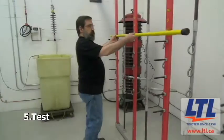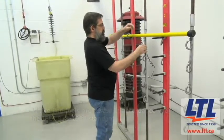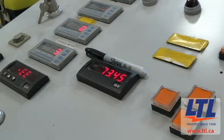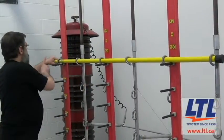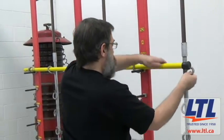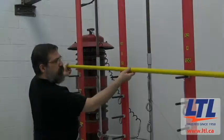All LiveLine tools are tested in accordance with the IEEE standard 978-1984. This ensures the tool's integrity. The fiberglass tool is dielectrically tested for leakage. 75 kilovolts AC is applied to the full length of the tool and measured every 12 inches. The tool is then visually and mechanically inspected before leaving LTL's lab. The technician must ensure that the leakage is stable and low with no hot spots over the entire tool and no flashover or burning occurs. Should such a condition occur, the tool will be taken out of service, reassessed, and the proper remedy provided.